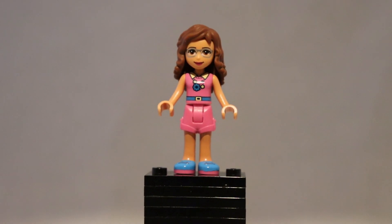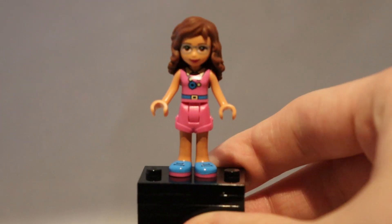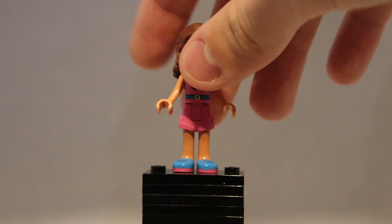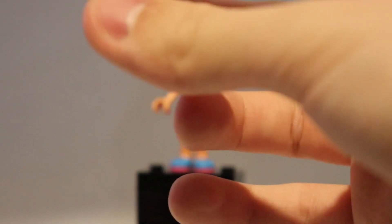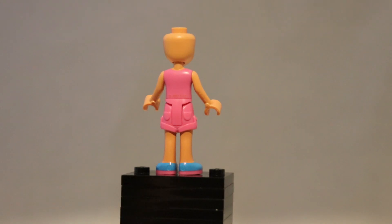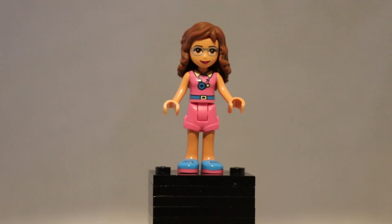Finally, let's take a look at the minifigure. This is the only minidoll I own and the first minidoll I ever got. I really don't know much about minidolls, so I can't tell you whether they normally have torso printing, shoelaces printed, or whether it's normal that the shoes are different colours to the legs. I don't know whether it's normal that they have sunglasses, or that their hair is rubbery and has holes in it. Is it bad that it doesn't have a back printing? I really don't know. All I can say is this is an okay looking minidoll — I have absolutely no interest in it. I think the Lego Friends theme would be much better with minifigures, but that's just my opinion.